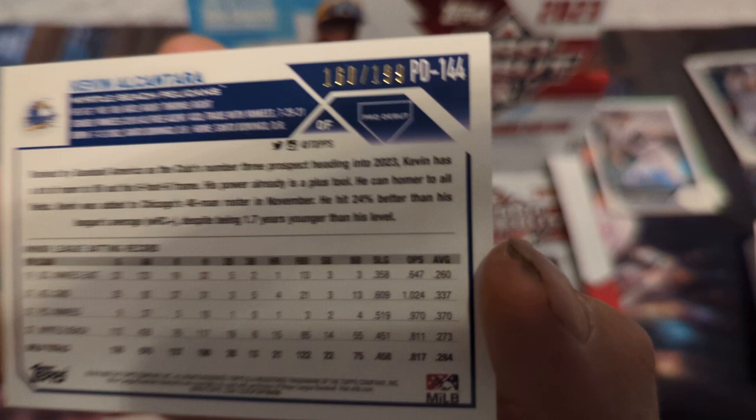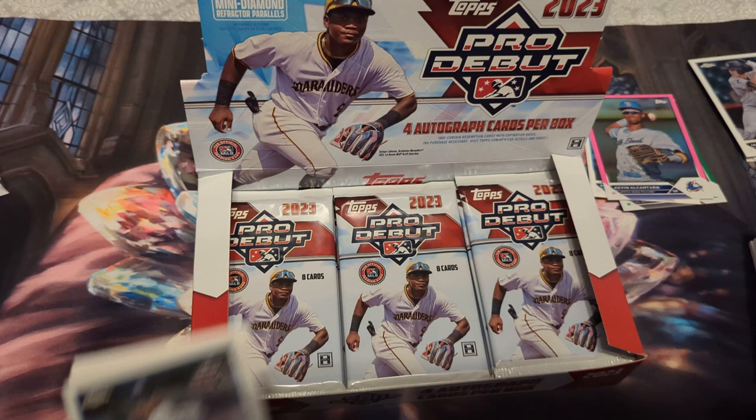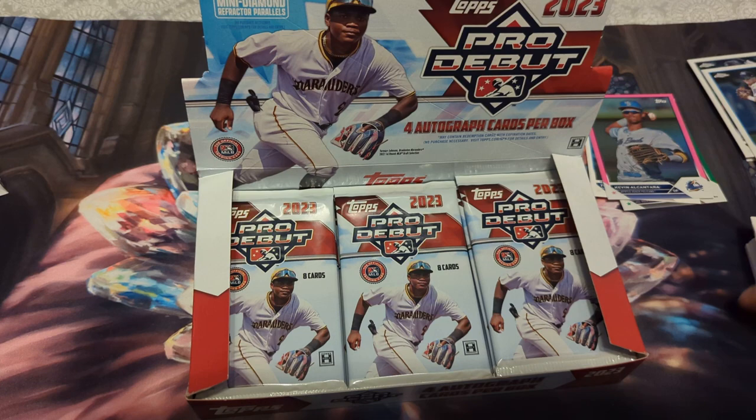Let's check his average: not too bad — .284, home runs 21, not too bad. And Jace Jung chrome, Jackson Jobe, Josh Kasovich, Felix Valerio — or Jackson Jobe, I don't know.